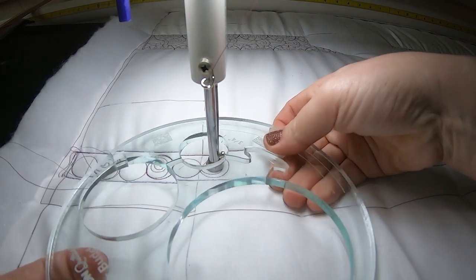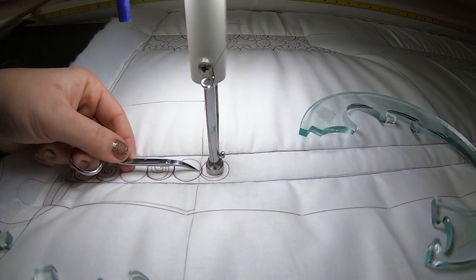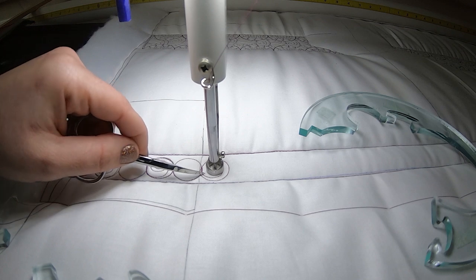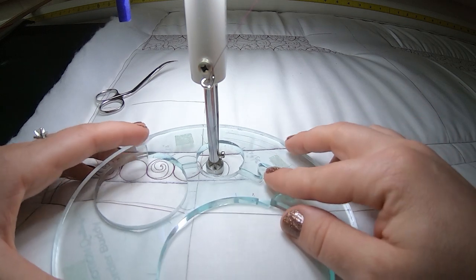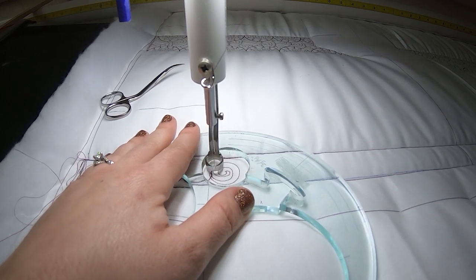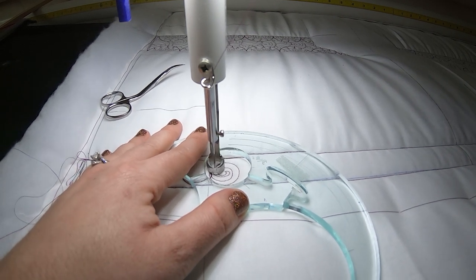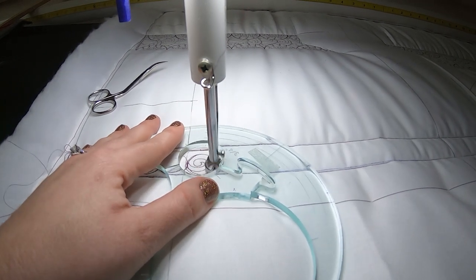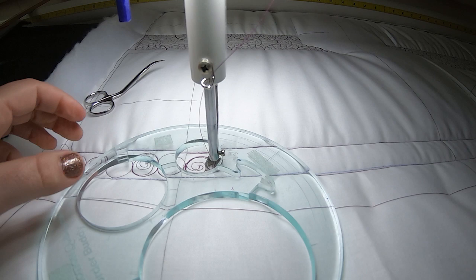Now I want to show you a mistake I just made. When I was doing that circle, right here I went over into this other circle. I want to make that a little less apparent. Because this circle happens to be one of the spirals, I've got a little bit of wiggle room to correct that. I'm just going to put my Border Buddy back around it, finish my spiral, come out, and make sure I've got enough space to be on that circle edge. I'm going to line up with what would have been that 90-degree and come out and correct it as much as needed.